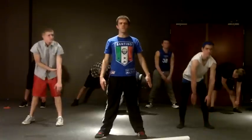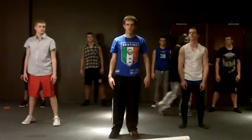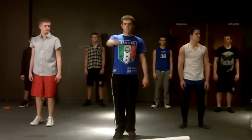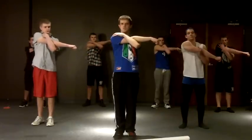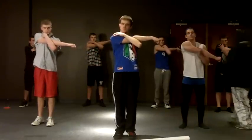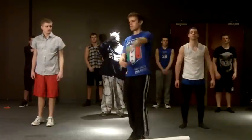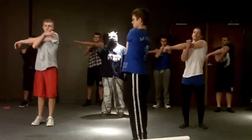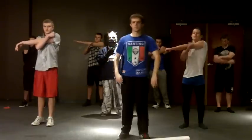My legs are really feeling the burn. Now we are going to do our arms. Take your right arm, pull it across your body and stretch. And now your left arm. And stretch. Good job.